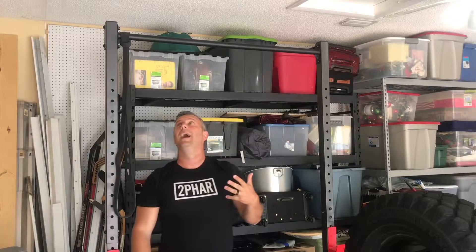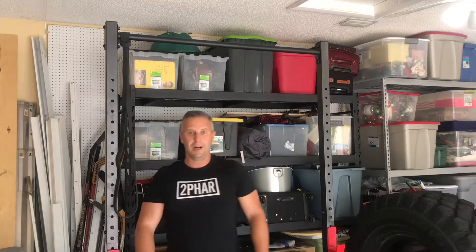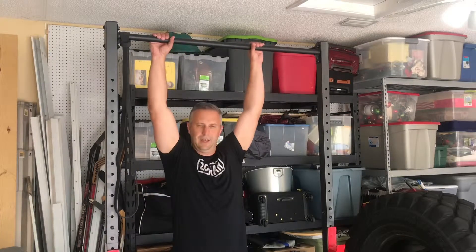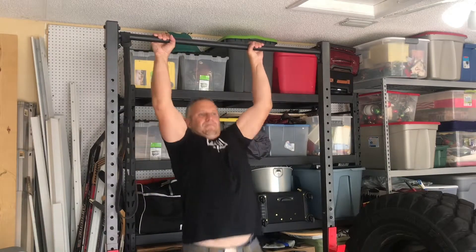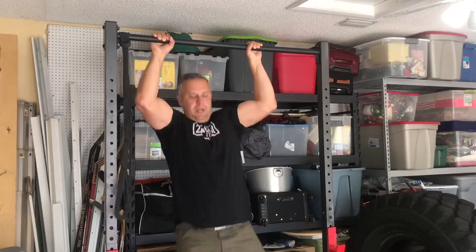Sometimes I'll just run into my garage gym and knock out about ten in a row. If you do this five, four, three, two, one complex consistently, you'll be able to do a lot more pull-ups in a row. Here's my next set of two — one, two. Good.